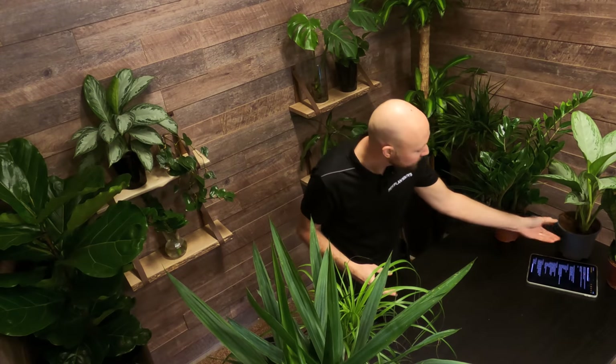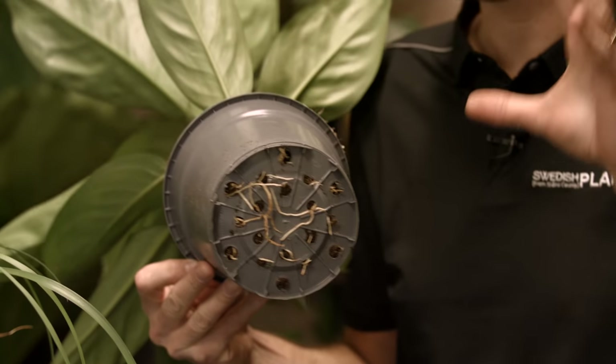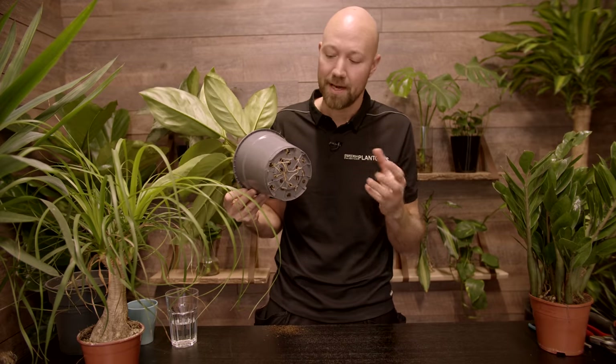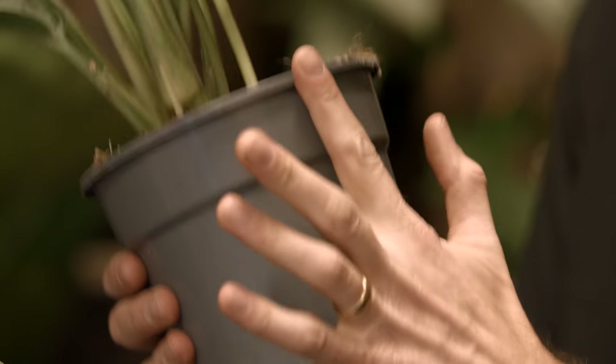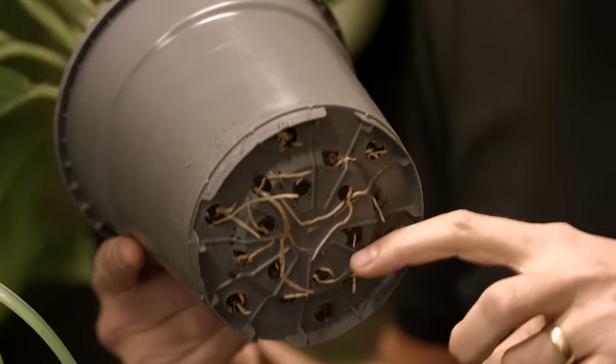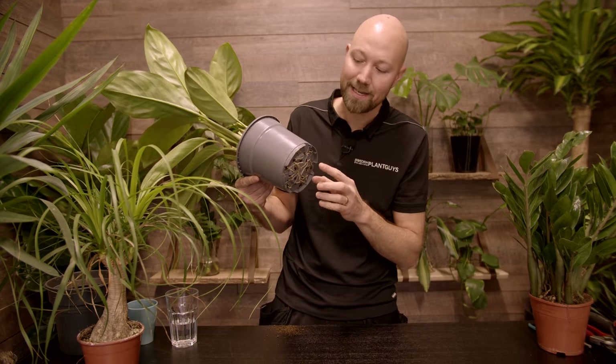So what are the signs and symptoms of a root-bound plant? What should you look for? Well, the most common thing is that your plant starts to get roots coming out of the drainage holes in the bottom. This is the most common indicator that the plant is starting to get root-bound because it doesn't have anywhere to go, so it starts to go out of the container. Just because you have some roots coming out of the container doesn't necessarily mean that your plant is root-bound — it only means you need to consider a repot soon.